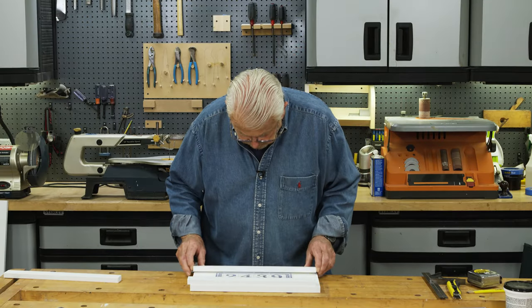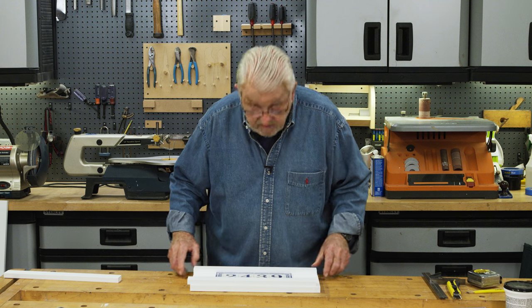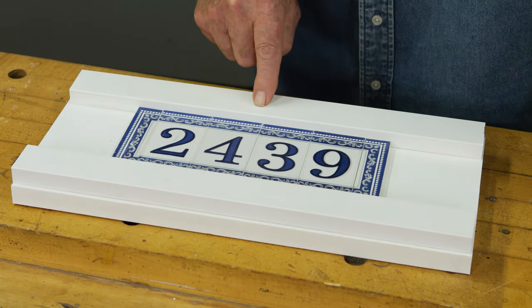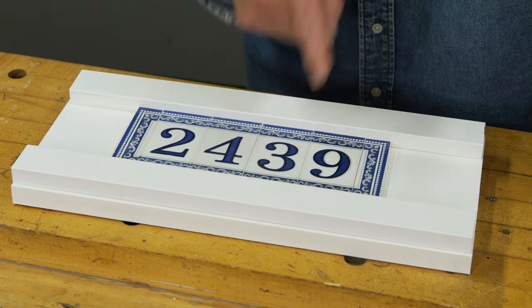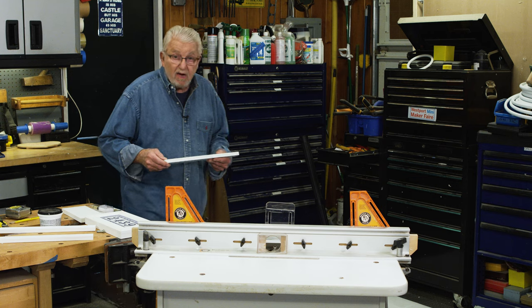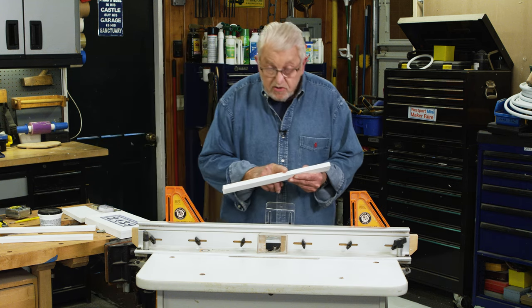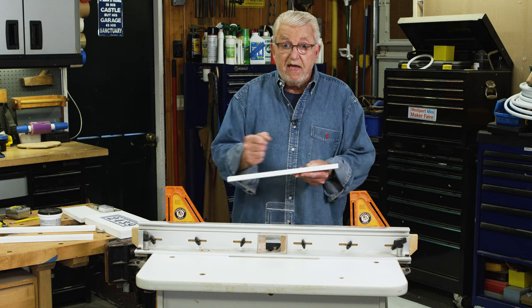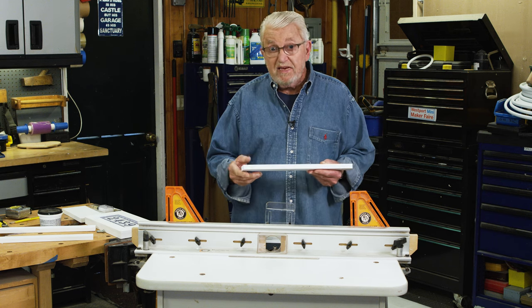Let's put this down here and see how it looks next to the tiles. Not bad, but I think this is a little bit thick or a little bit heavy in relation to the tile. So what I want to do is cut bevels on these two edges. I'm going to cut the bevel using my router table. If you don't have a router table, you could use a handheld router or even a plane to do this.